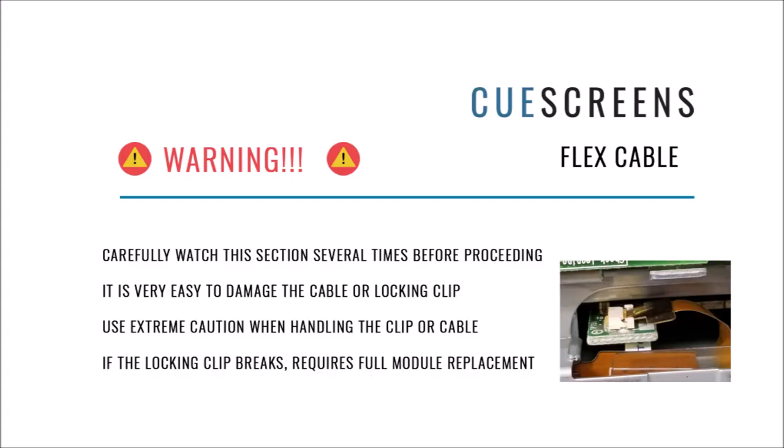I want to take a moment to explain the importance of being careful on this next step. A few people have broken off the black locking clip that holds the ribbon cable in place. If that clip flies off, it's very likely to be lost or broken, and as a result the touch screen won't communicate, requiring a full module replacement. Watch the video carefully to understand how it unlocks. Don't be too aggressive or use too much force — otherwise you'll break that clip off.